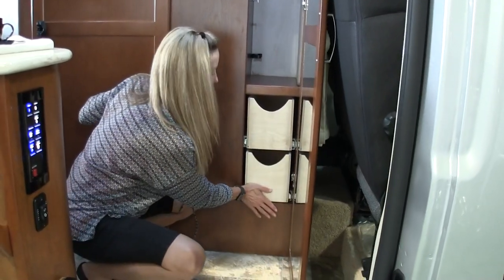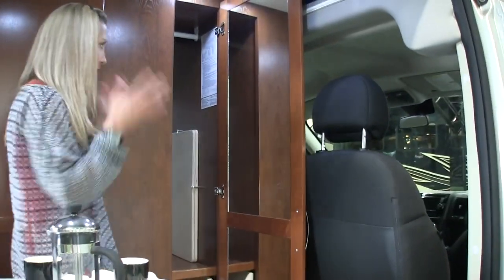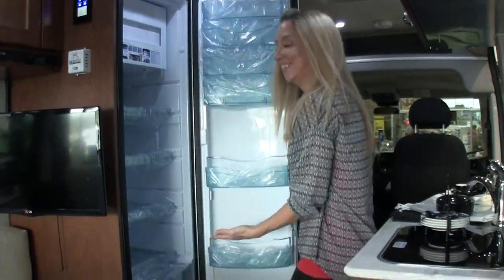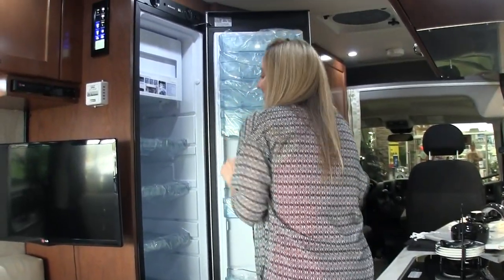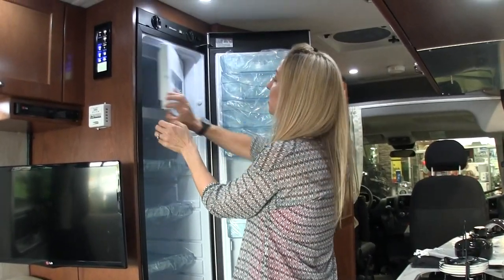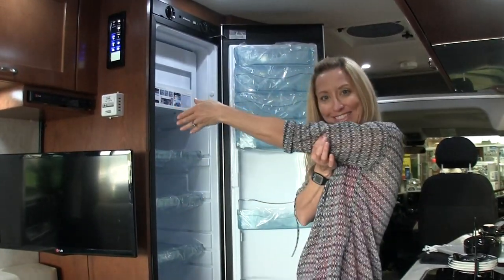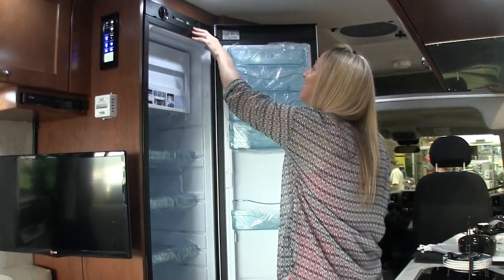Nice big drawers, and the table storage is in that cabinet. There's also a big mirror. That is a three-way fridge, so it will run on propane, battery power, or 120 volt. The controls are across the top — and it's quite deep.